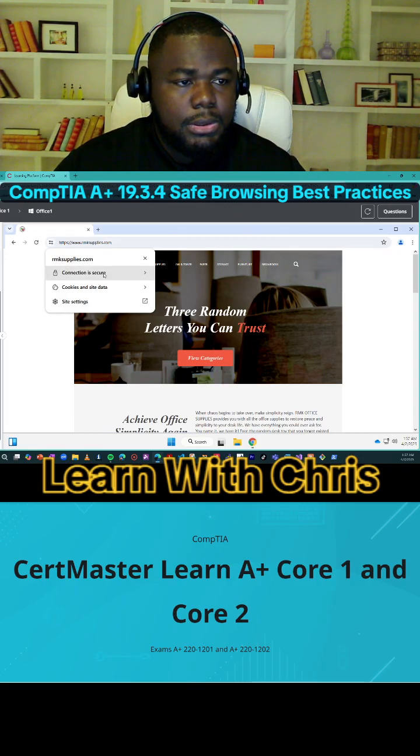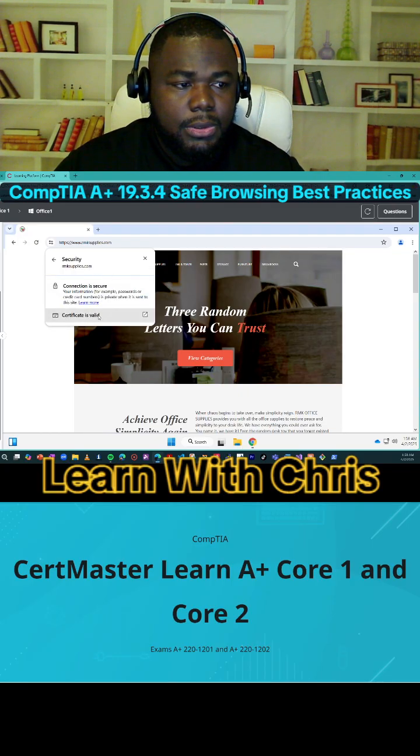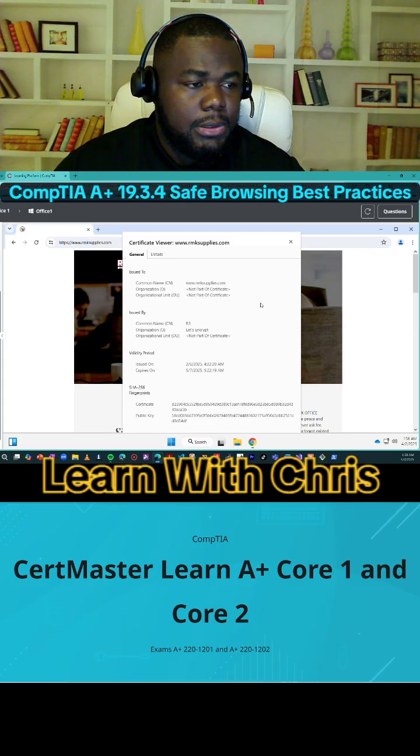This connection is secure. Certificate — this is site data, connection secure. The certificate is valid. You can see the certificate and verify the validity of the certificate. The certificate is a public key.